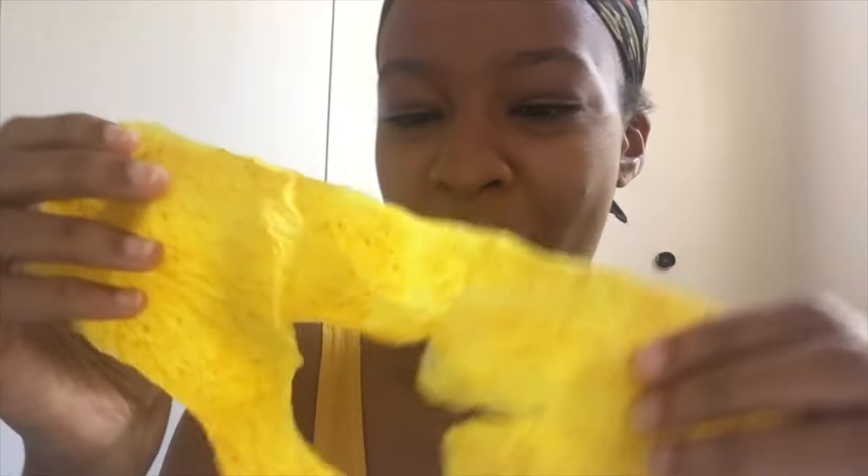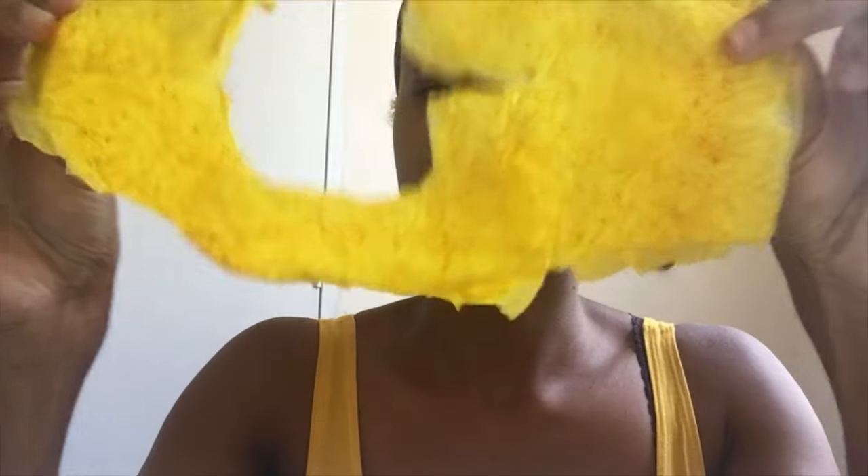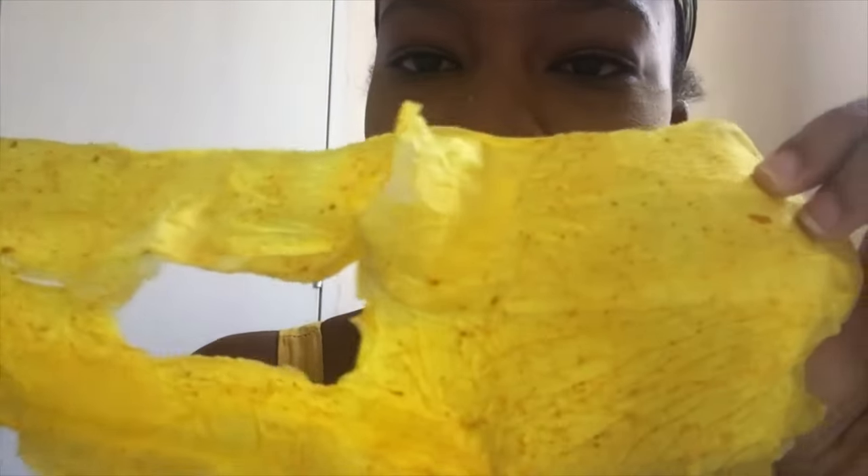As you guys can see, my face has completely dried off. We're going to peel it off starting from ear to ear, just slowly. There you go guys. As you can see, there's still a small particle of turmeric from the first layer that was applied. I'm going to take some wipes and just clean out the remaining parts.